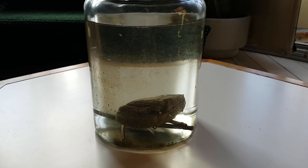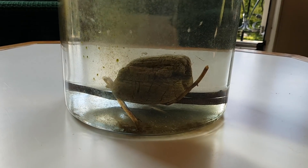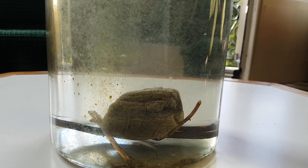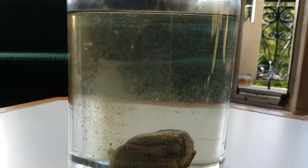Hey guys, today we will be taking a look at the brine shrimp ecosphere — the first update, the two-week update. I am pleasantly surprised by how well this ecosphere is doing.